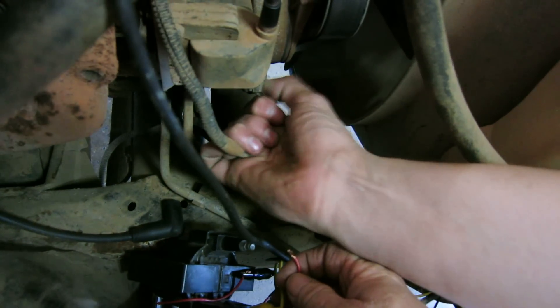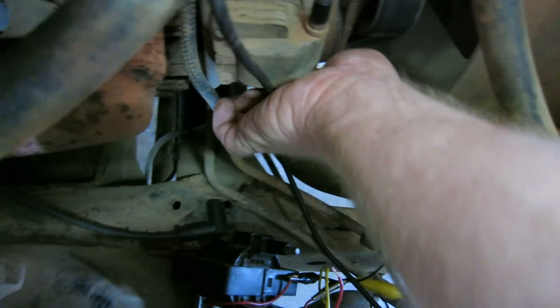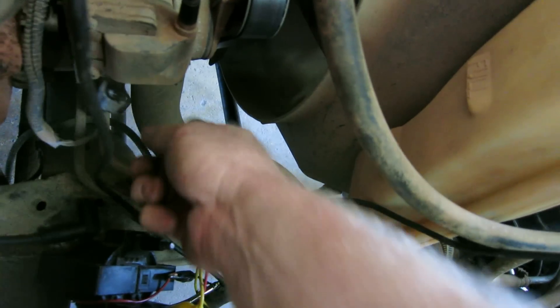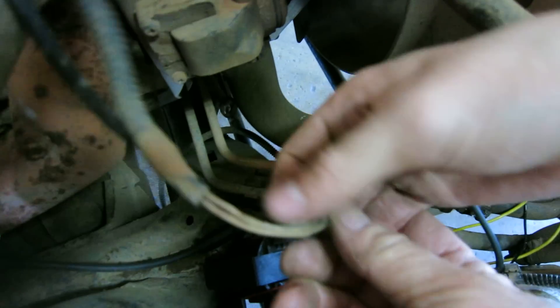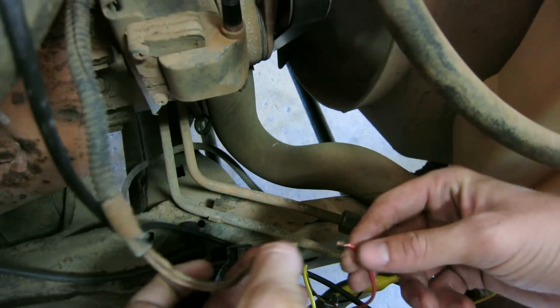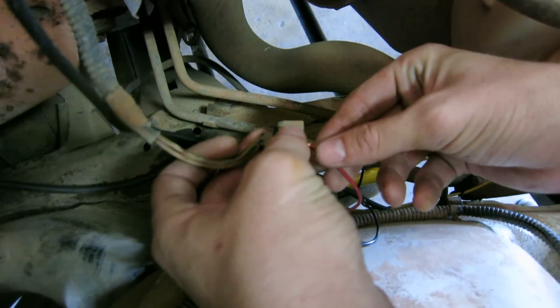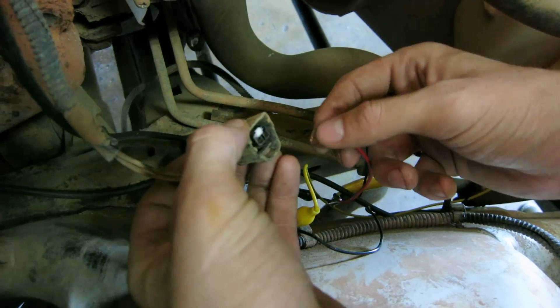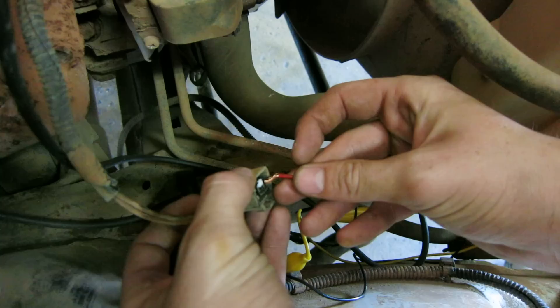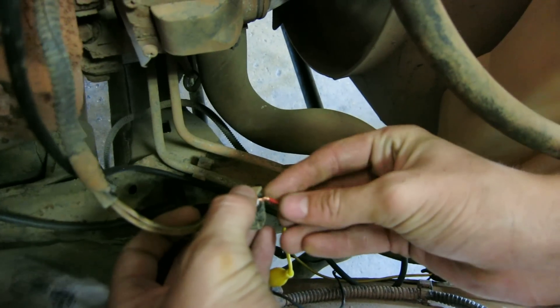We're going to connect to this forward coil. Now put one of these red wires in each one of those. We're going to actually power up this forward coil and trigger it using this Chrysler ignition system, this Dodge ignition system, and the wires.